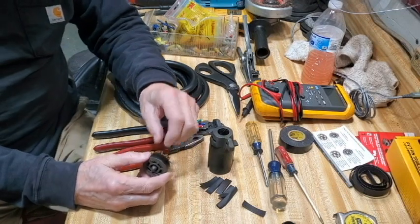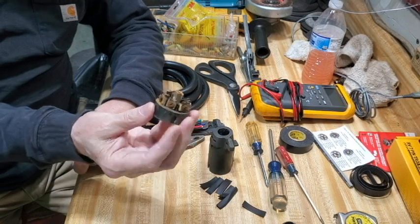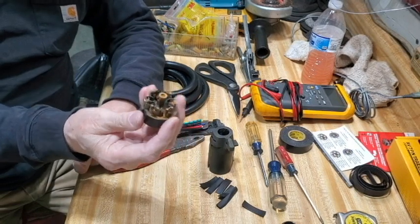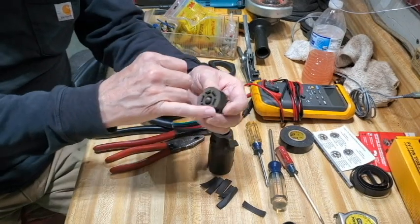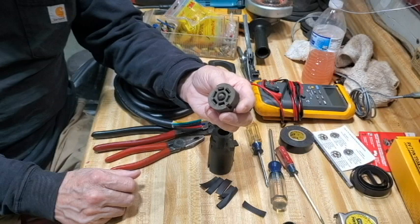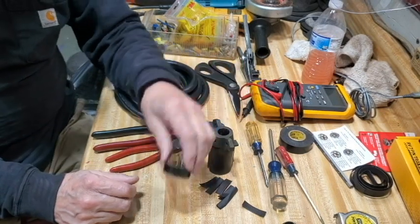So when I got back home, I disassembled the plug and I found a lot of rust and corrosion there on the plug. The pins are kind of oxidized where it plugs into the truck. I said, you know, it's an easy enough thing to fix.